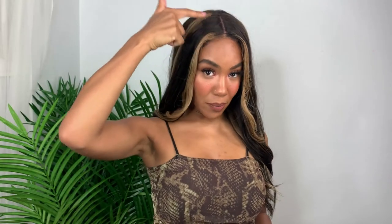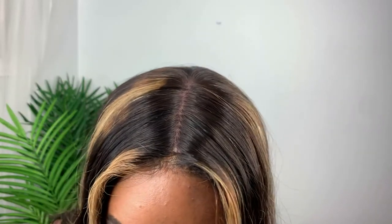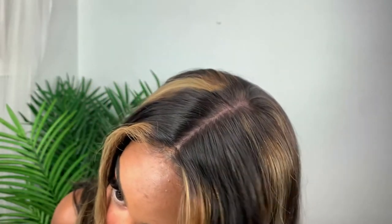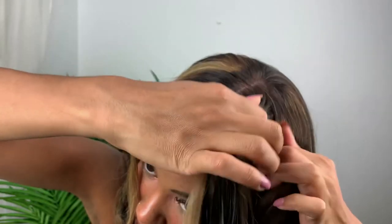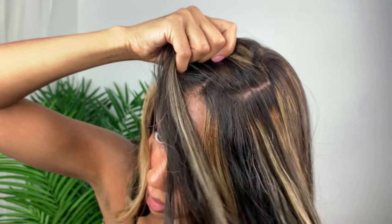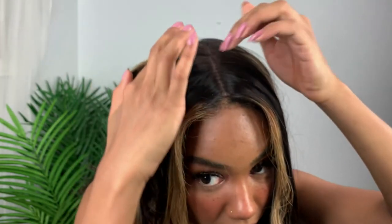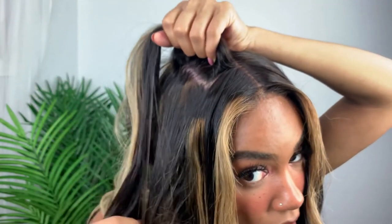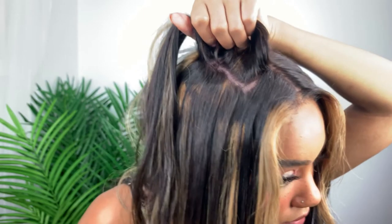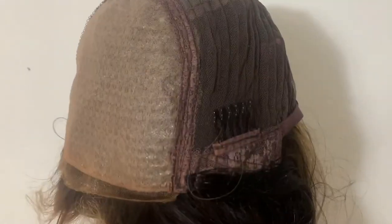Let me get in close and show you what the part looks like. The reason this wig looks so natural is they have an innovative technology in the parting area — it looks like your skin with hair growing out of it. When I first saw the realistic-looking scalp I wasn't sure what to think, but I absolutely love it on the head. The only thing I had to do was glue the front down, do a little trimming, cut some baby hairs, and that was it.